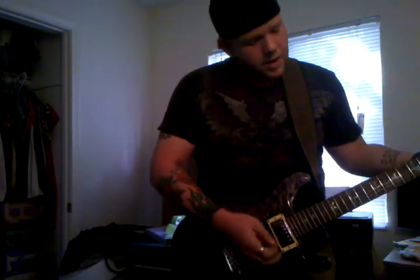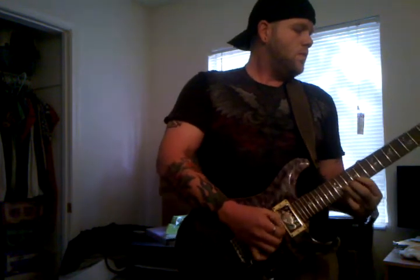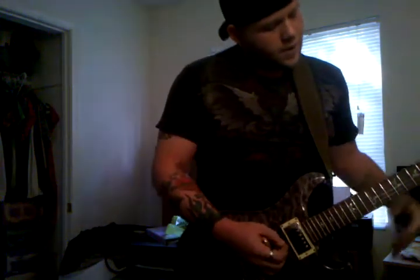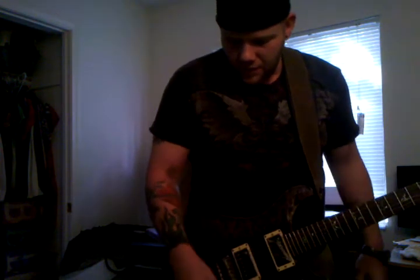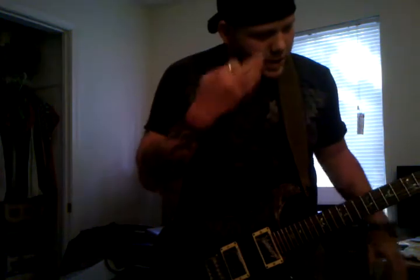And then the neck as well — very pristine sounding. I have to say my favorite thing about the coil tapping is the guitar loses none of its punch, none of its character.